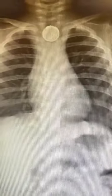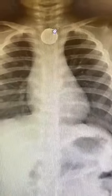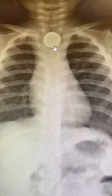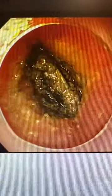I'll show you the case I just saw. This is the X-ray of the child, and this is the battery right here — it's stuck right in the mid-esophagus. This is how it looks when we do an upper endoscopy by putting a camera inside the throat.